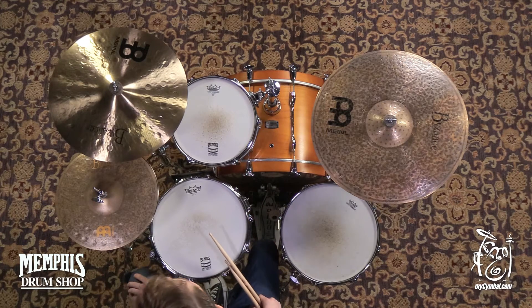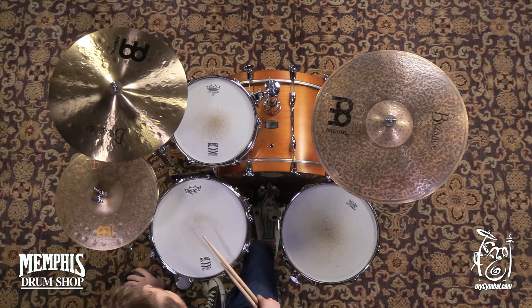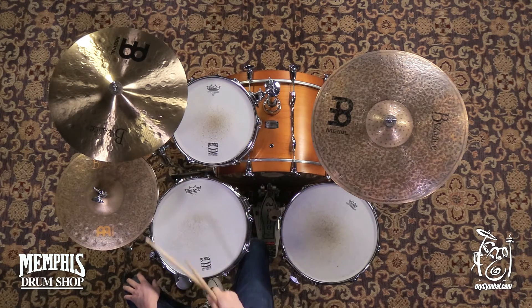This is the Meinl Byzance 18-inch Extra-Thin Hammered Crash. Really quick opening cymbal — when you hit it, it just opens up right away. It's full on. Really projects loudly. It sounds really great.